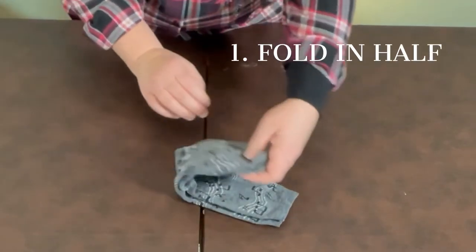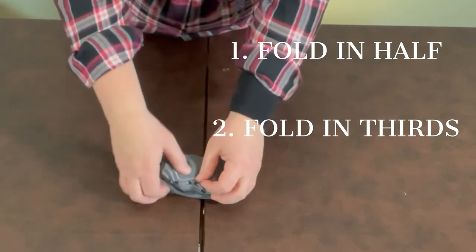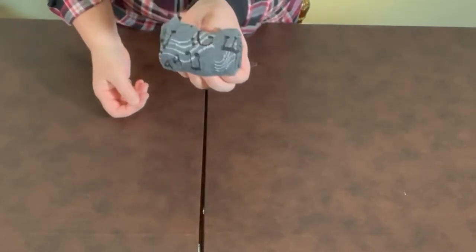For socks, you lay the socks together, fold them in half, and fold them in thirds again. And they fit beautifully in your drawer.